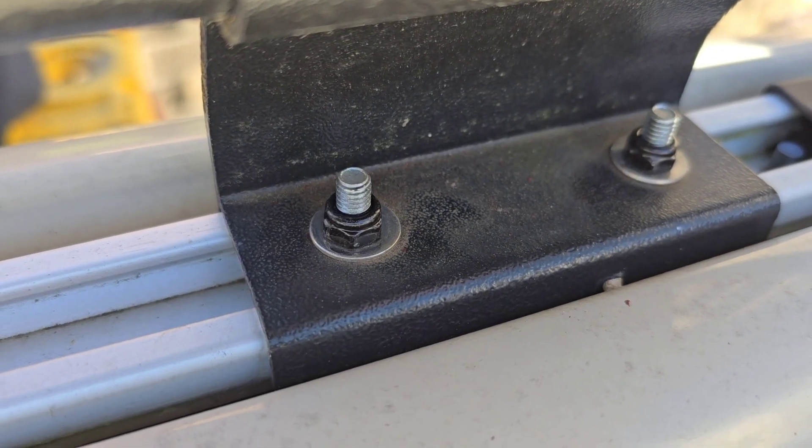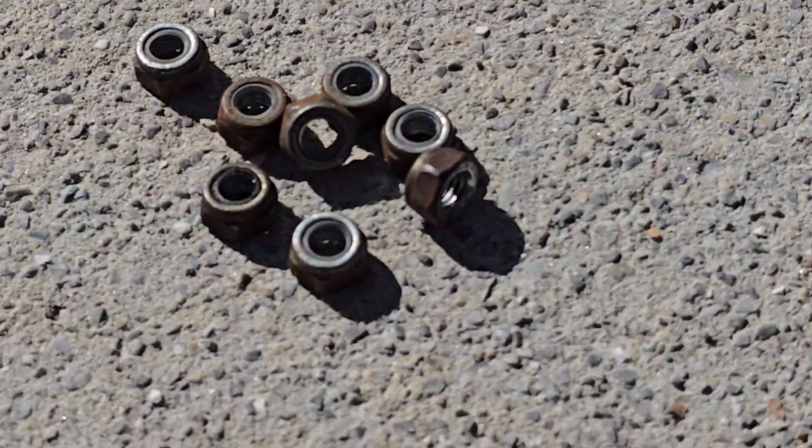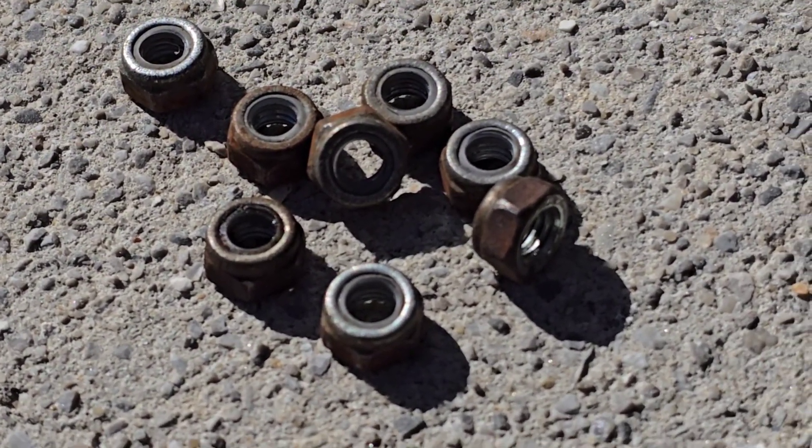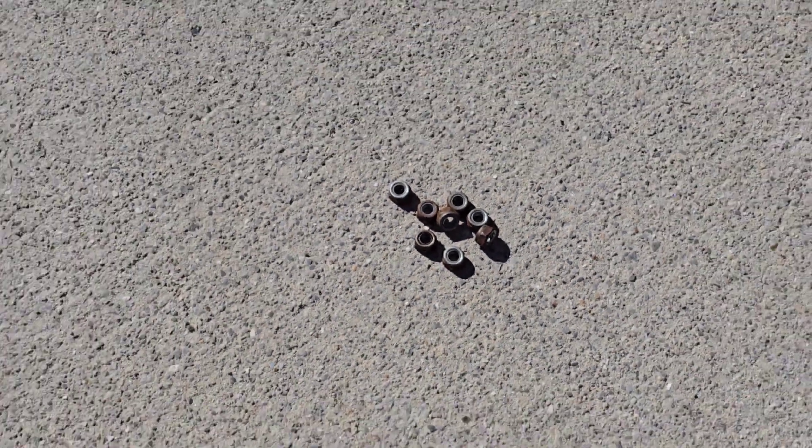The finished product looks good — no more rust, and I'm a happy camper. Check your roof. Maybe not all Revels are like this, but mine was rusting. As always, thanks for watching. Later.